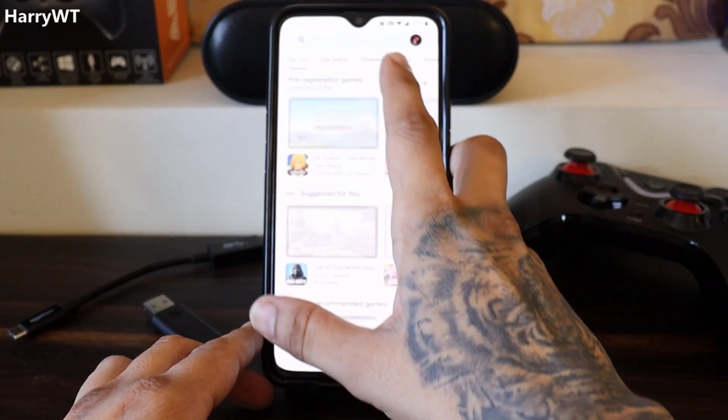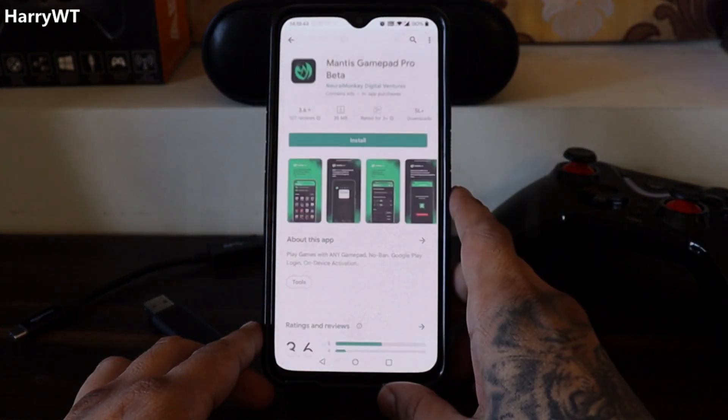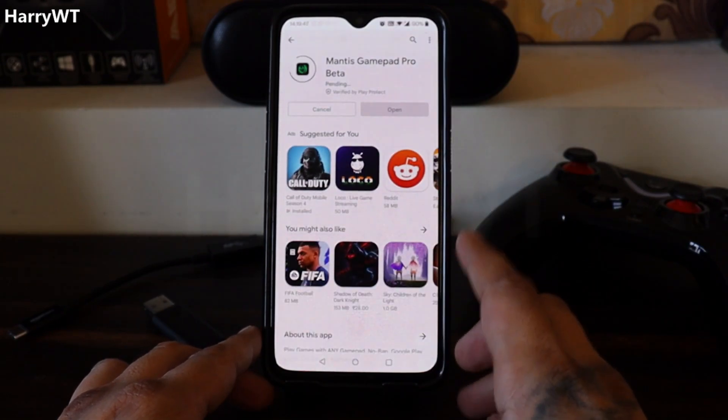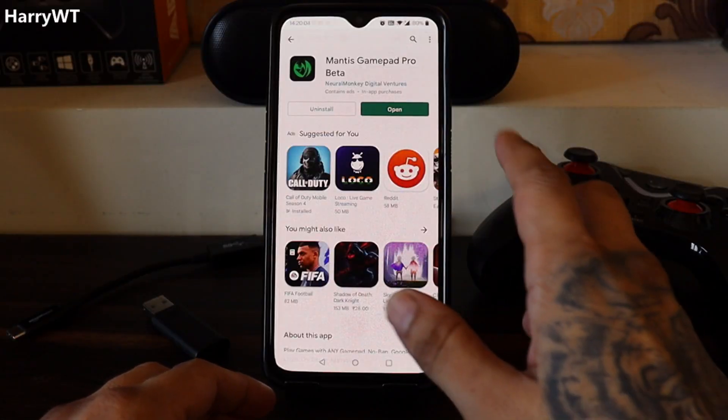Let's open up the Google Play Store and search for Mantis. Click on the option that says Mantis Gamepad Pro Beta, then go ahead, download and install the app on your phone. Once the app is downloaded, click on Open.